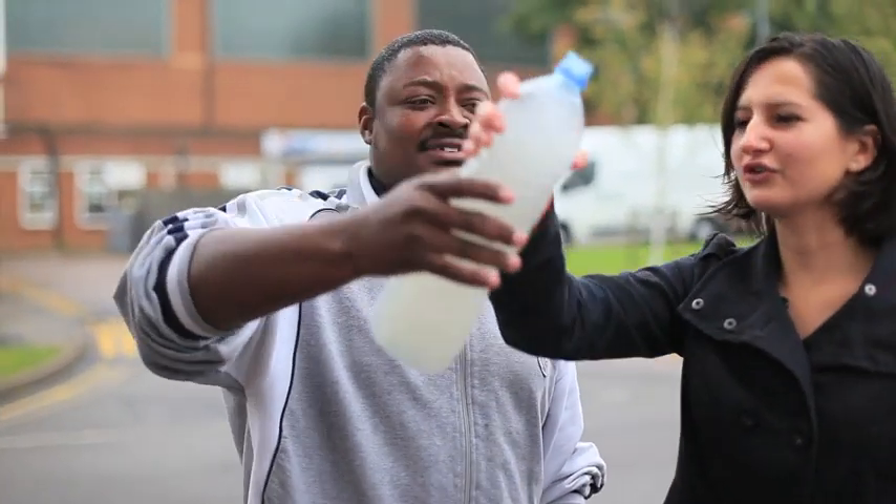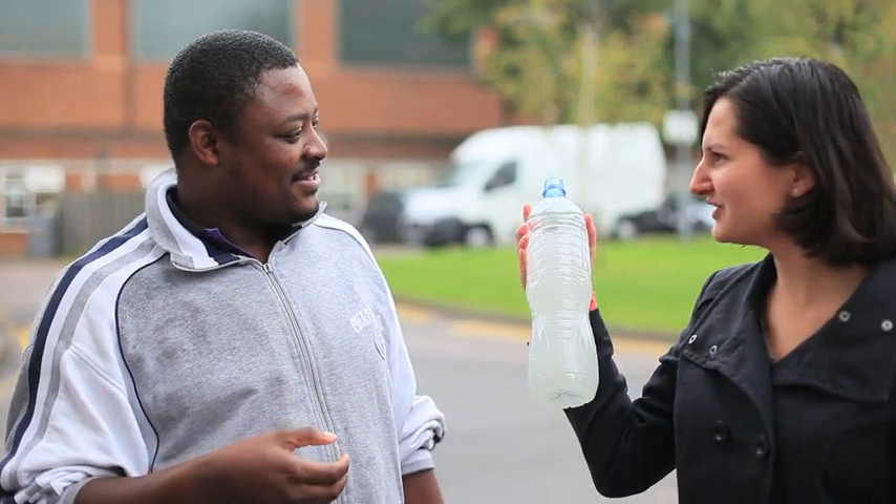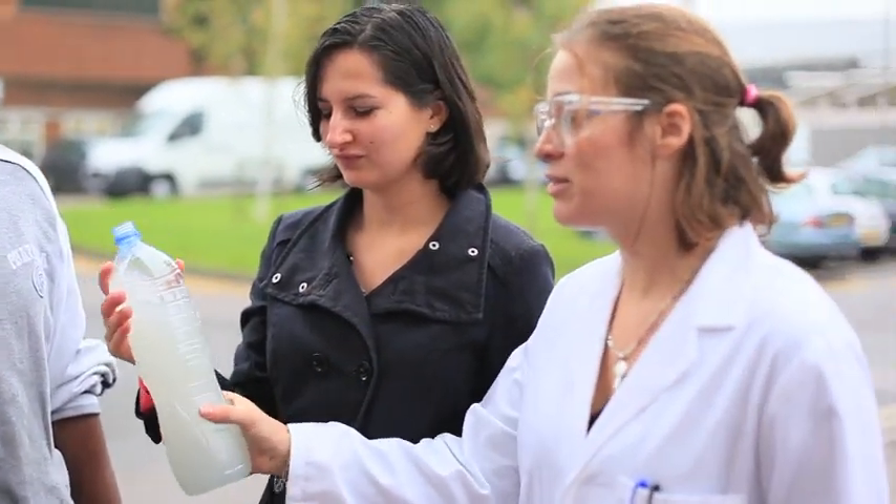I'm so thirsty! Oh no! Don't do that! That water will make you sick! Yeah, she's right! I've got a better way!